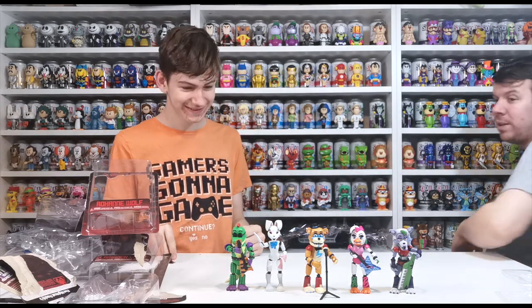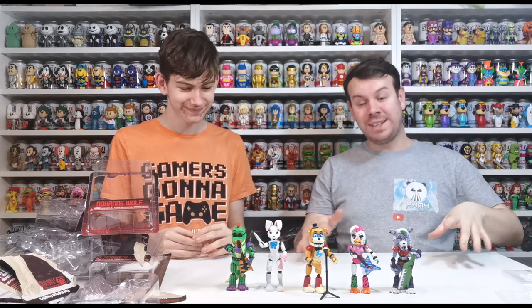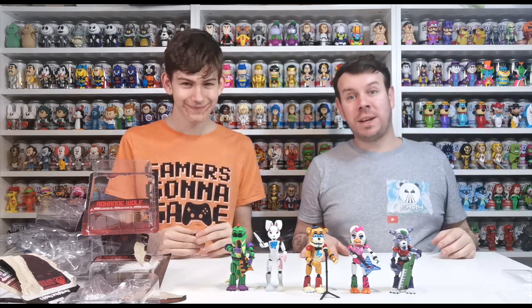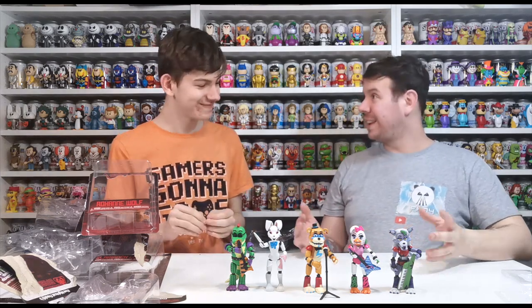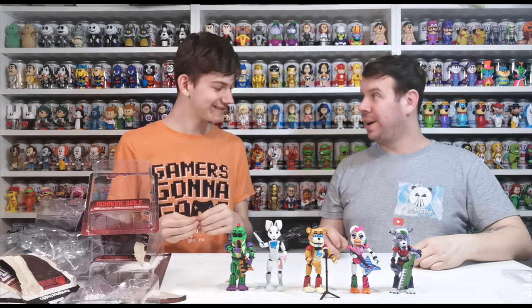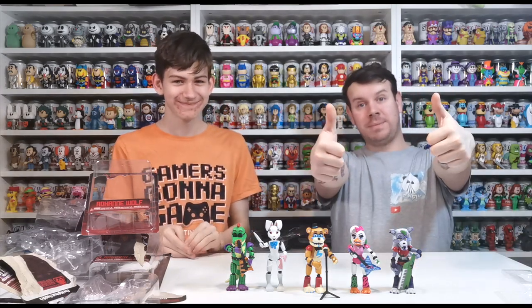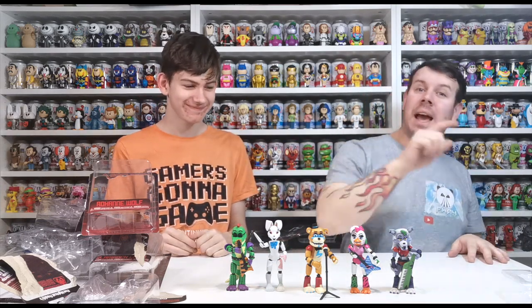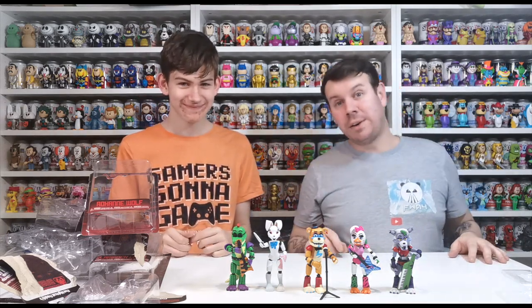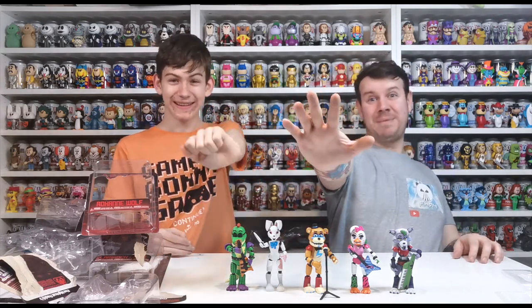So that was unboxing the brand new Security Breach Five Nights at Freddy's Funko figurines. We hope you enjoyed this video. We're going to bring them up close after this so you can get a good look at them — they're really cool. If you liked this video give us a thumbs up, please subscribe by clicking down here, remember to set the bell so you don't miss any more videos, and we'll see you guys on the next one. Take care, goodbye!